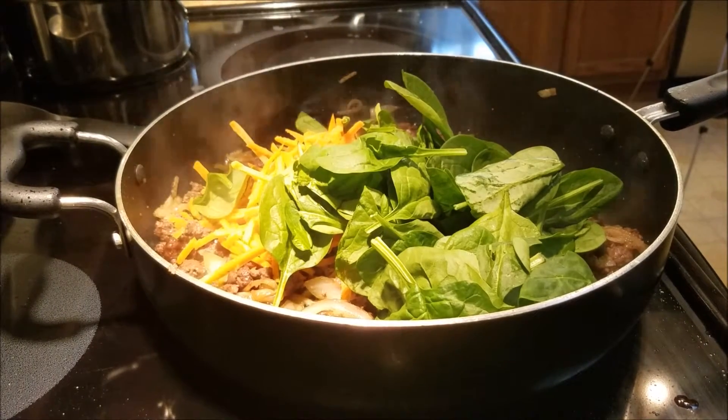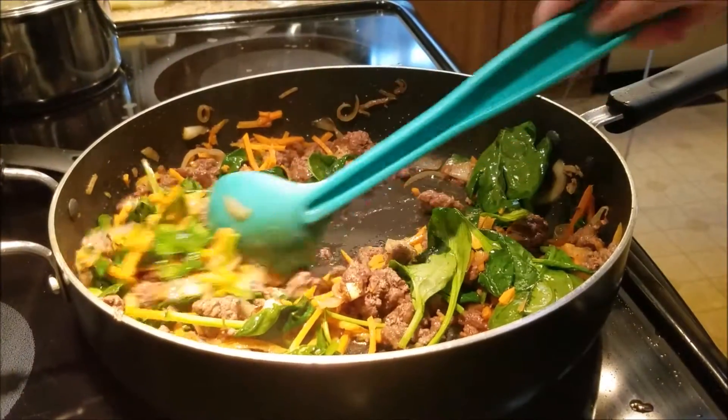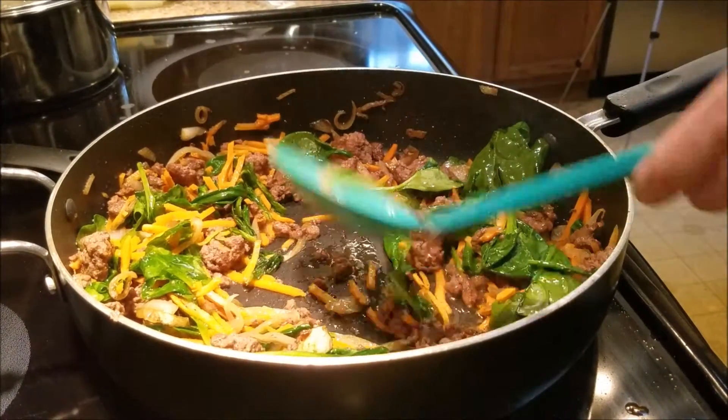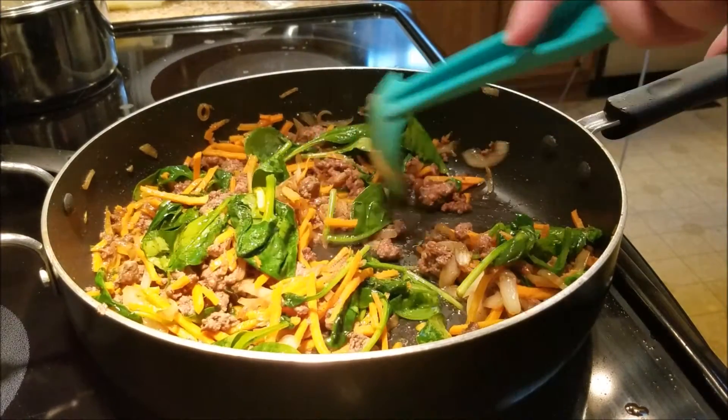I'm going to cook this for about one to two more minutes. When it's done, I'll take it off the heat, add salt and pepper, and get ready to assemble my burrito.